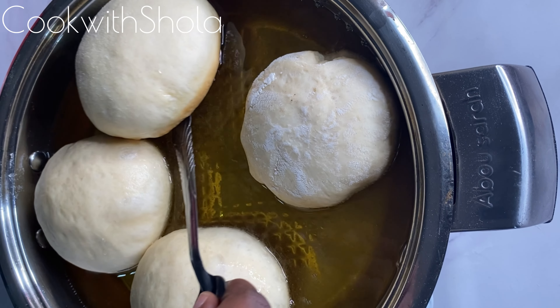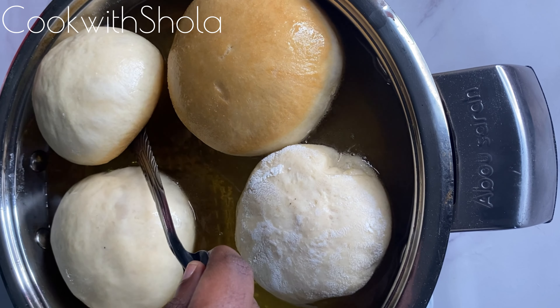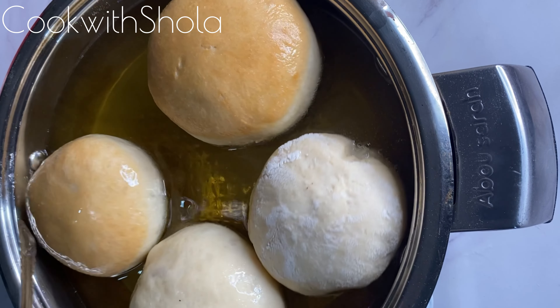Gently turn them to the other side after frying each side for about 3 to 4 minutes, because they get brown easily — you don't want a burnt doughnut.